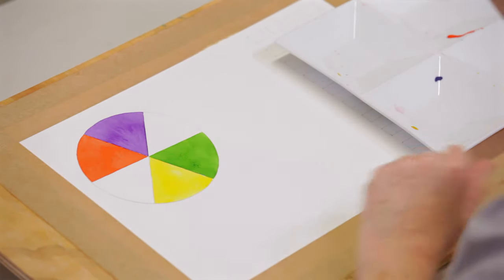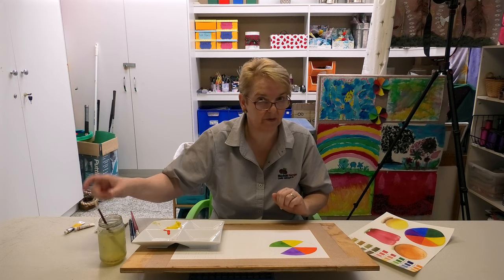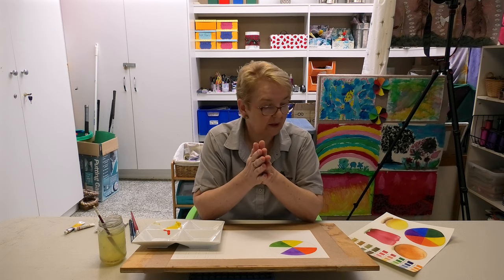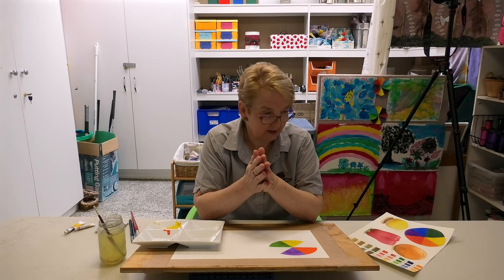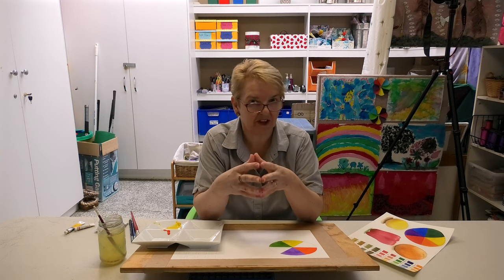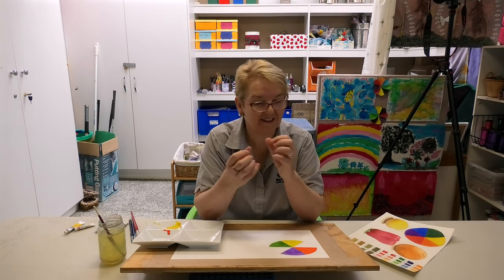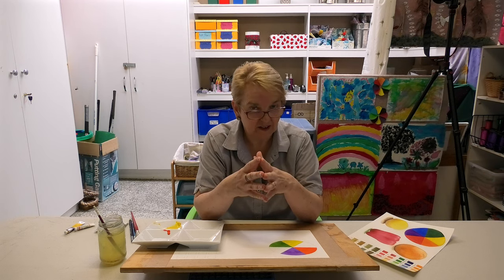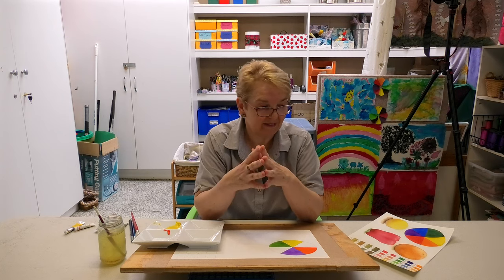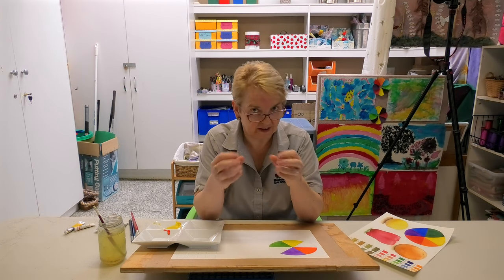We'll just finish this triangle and then we're going to move on and paint some fruit. I choose fruit because it's something we're all really familiar with — we know the shapes and the colours, they're easy to draw, and they're often primary or secondary colours. So it's a really good introduction. If you're interested in following through and trying some painting, try fruit.